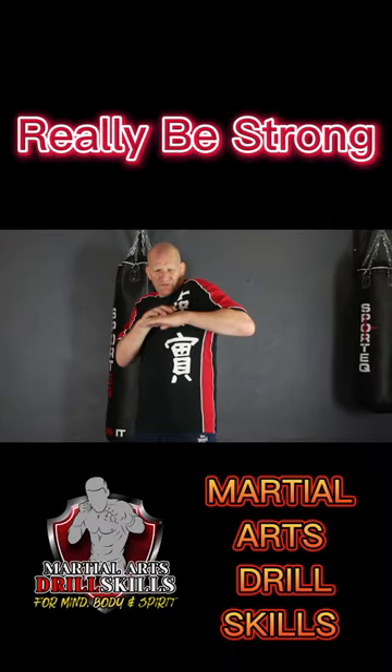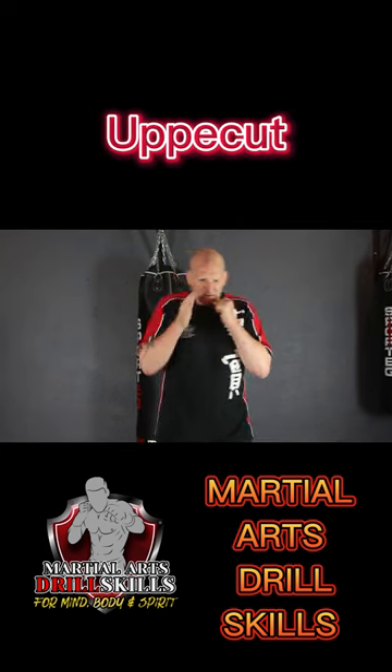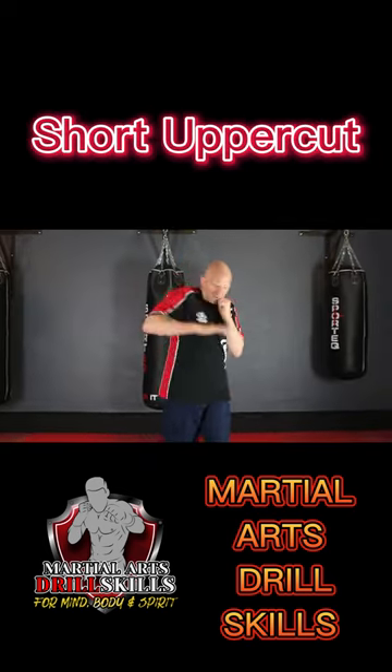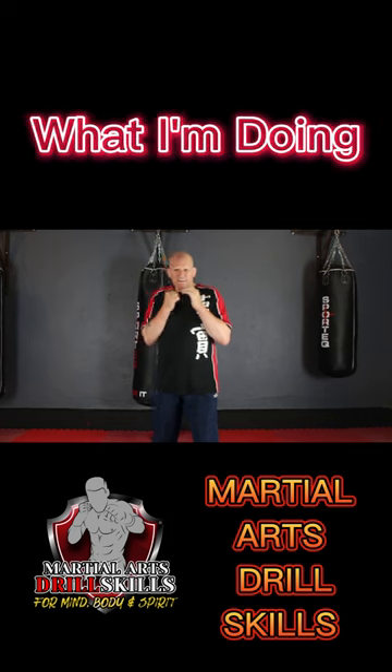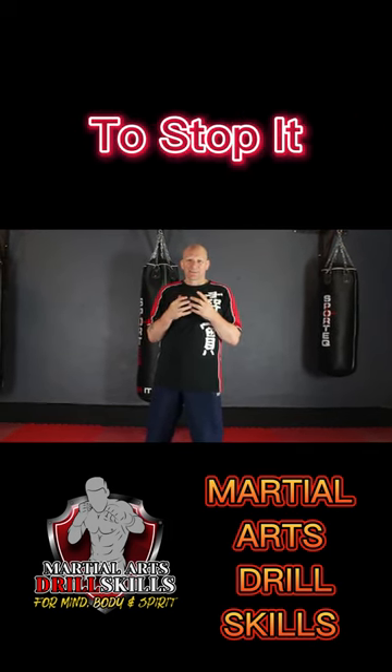You have to really be strong here. Glove block against a left short uppercut, glove block against a right short uppercut. Glove block, glove block. See what I'm doing? I'm actually transferring my weight into the blocks as well to stop it.